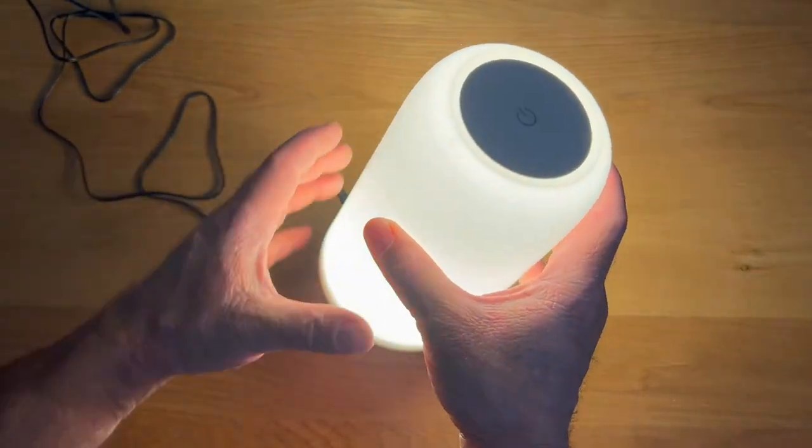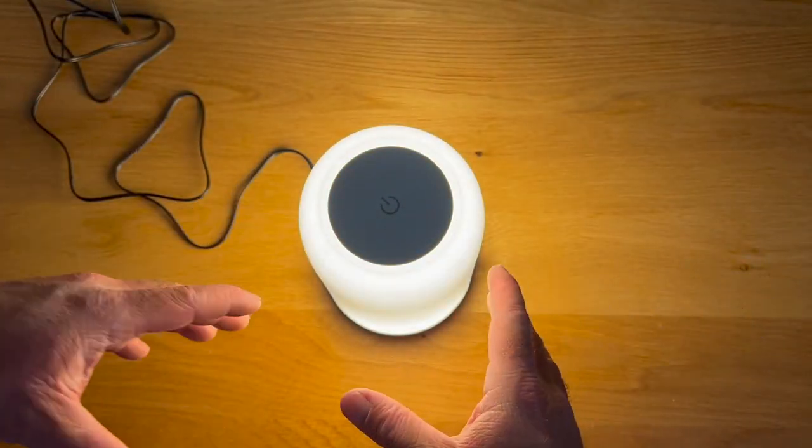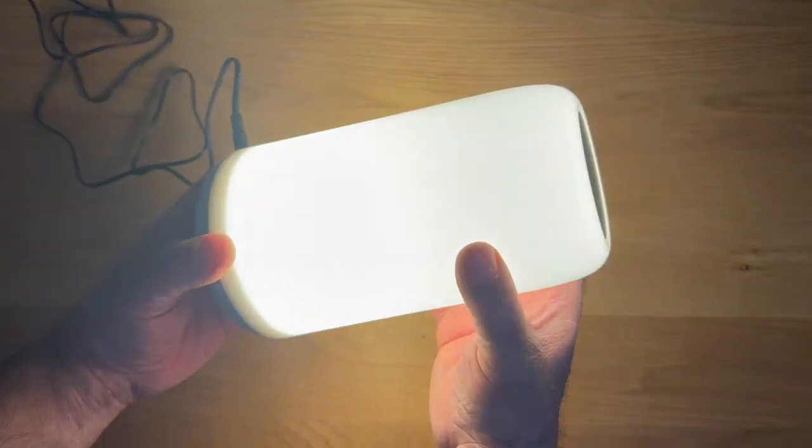It is a nice, soft, diffused light, and you get a perfect 360-degree spread of light. So wherever you've got this positioned, you're going to get a nice, even, soft glow all over the place.